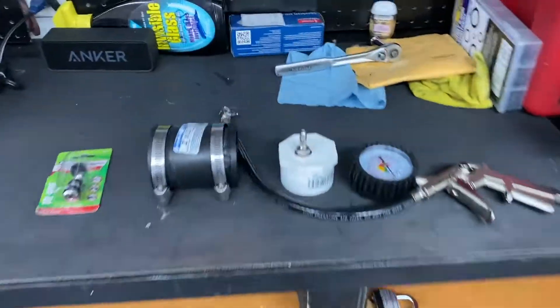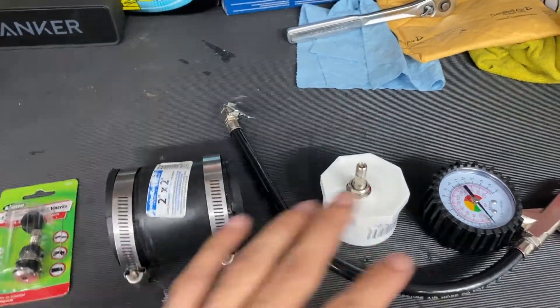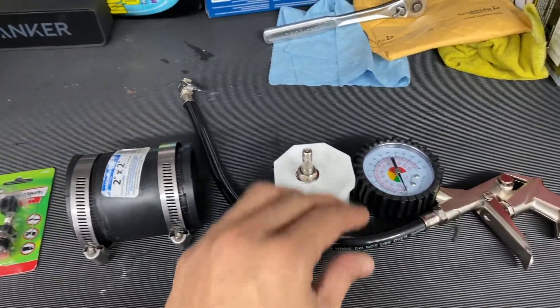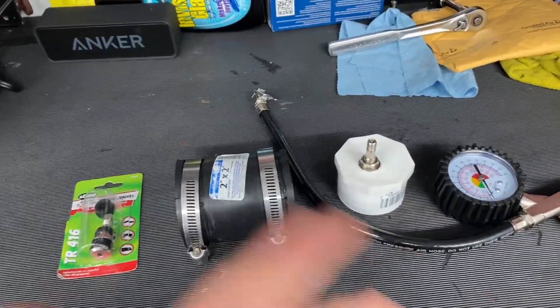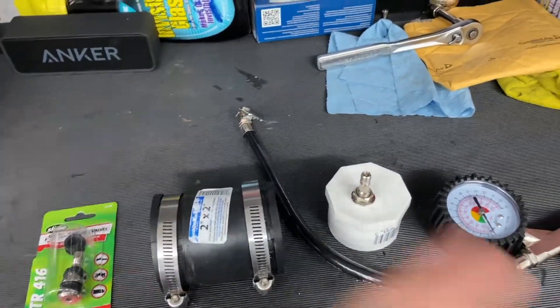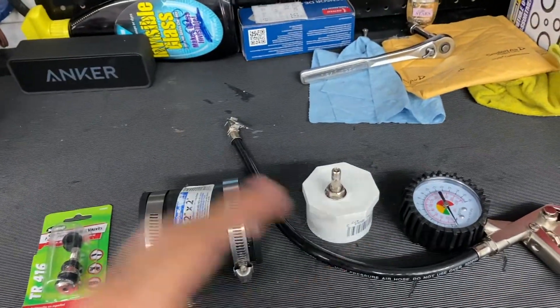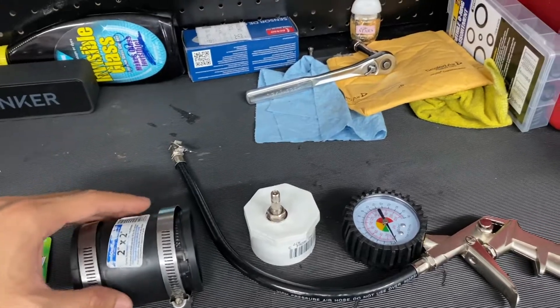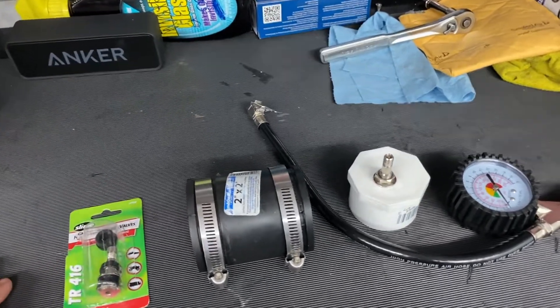This is all there is to making your own DIY boost leak tester. I've been using this for the past week and it has worked perfectly, so you do not have to spend $50 on an expensive billet boost leak tester — this will do the job. Shout out to Vinny; give credit where it's due. He was the one with the idea and showed me how to create this. I just got it and thought wow, this is super simple.